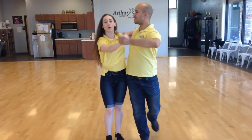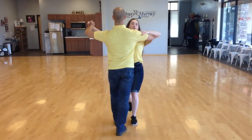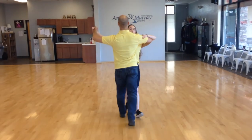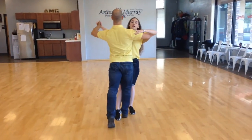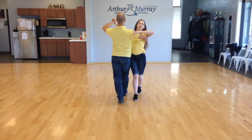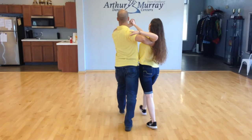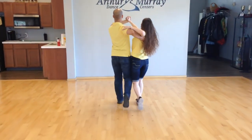Now we're going to go ahead and show that one more time, but from the leader's perspective. Ready, and one, two, three, and pause. 45, and go. One, two, three, four. That last 45 — as the lady, I'll pick up my right foot. And last: one, two, three, four.